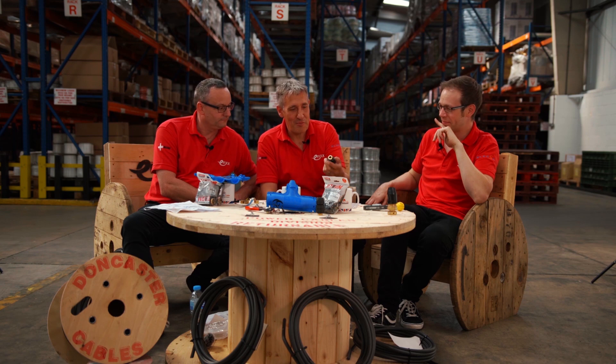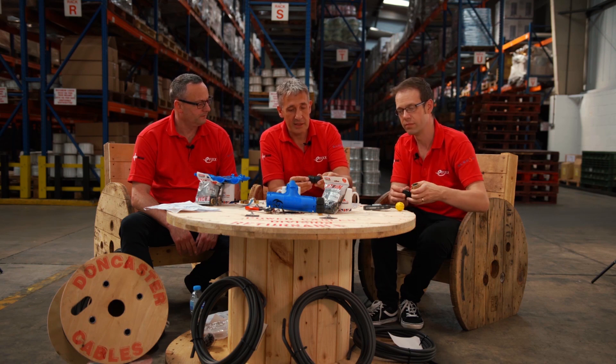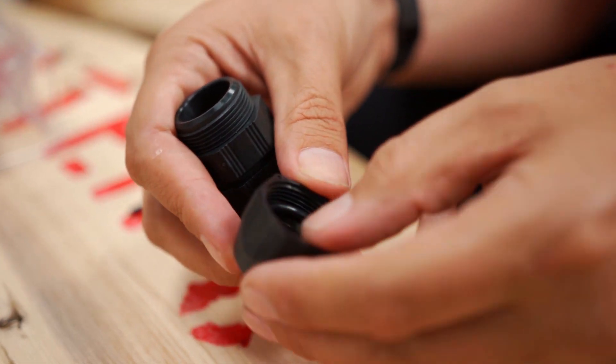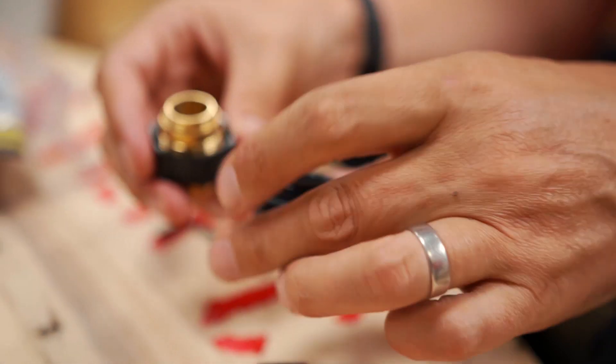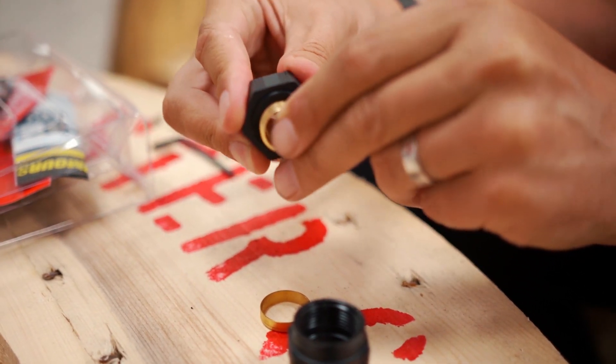I've got the Storm cable gland from Specialised Wiring Accessories. Joe has a very traditional outdoor CW gland there. Interesting thing about those that are often referred to as outdoor glands — they don't tend to have IP ratings on the packaging. So you're fitting a gland with no clue what the IP rating is. These Storm glands are IP68 rated and you don't need a shroud with them.